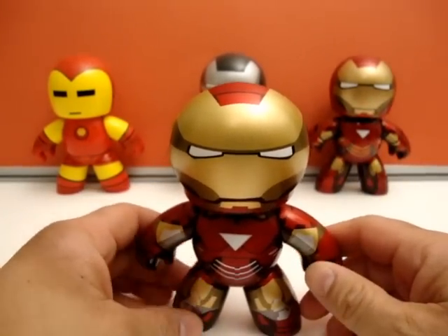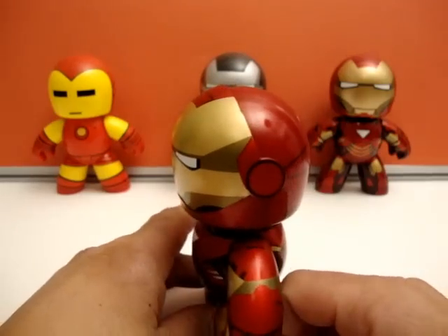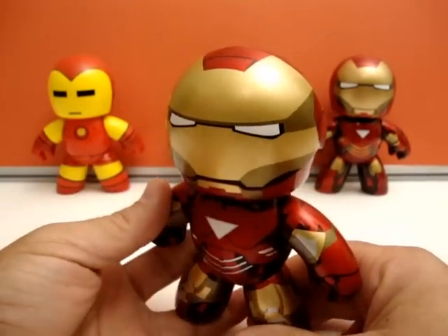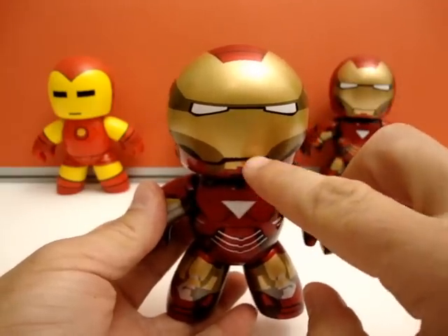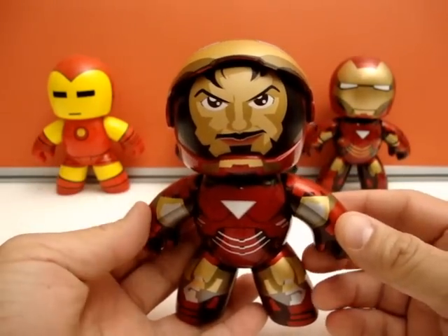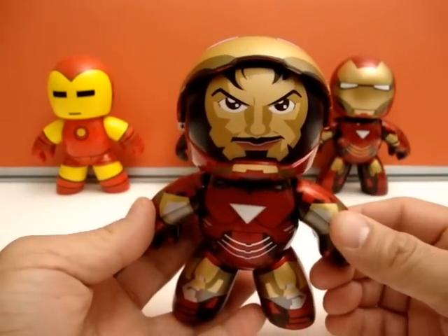The newest addition to this San Diego Comic-Con exclusive is that he has got a retractable helmet, and underneath you reveal the beautiful likeness of Robert Downey Jr.